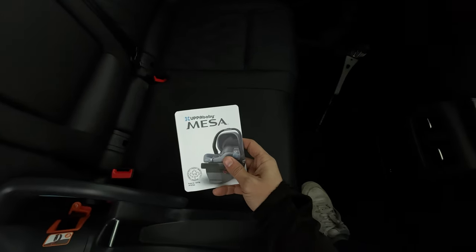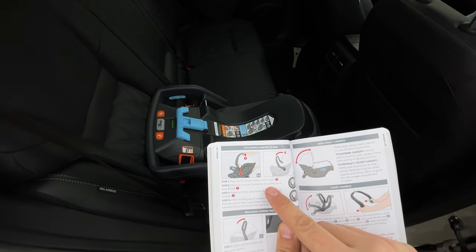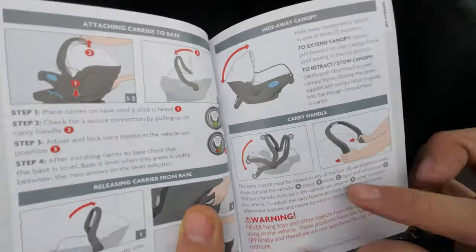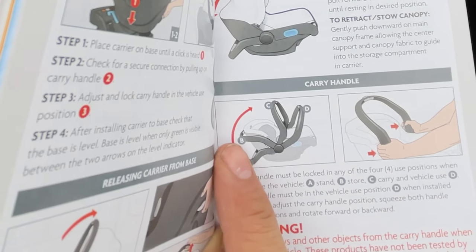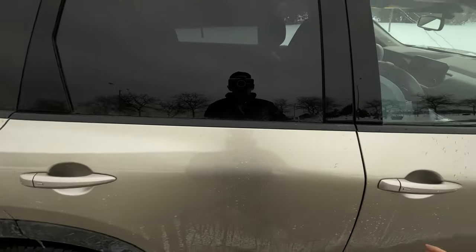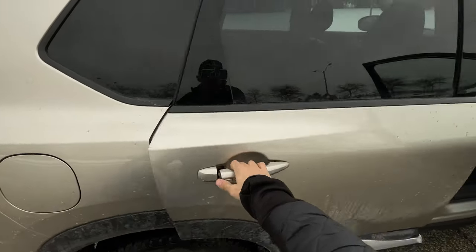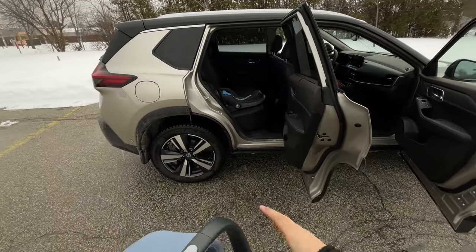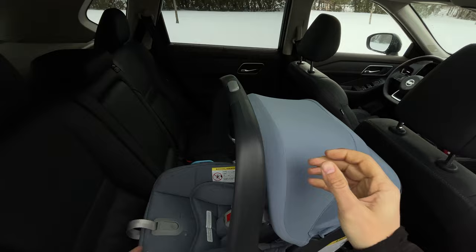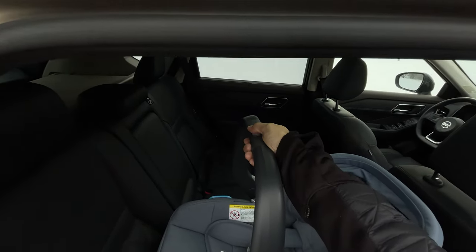Now we take the baby seat and click it in. Place the carrier on the base until a click is heard — one click. Check for secure connection by pulling up and down on the handle, and adjust the lock-and-carry handle to the vehicle use position. The handle has four positions: A to stand it up, B to store it, C to carry it, and D for vehicle use. This is where these gigantic Nissan Rogue back doors come in really handy — opening to a full 90 degrees. I've got the baby seat, click it in, confirm it's secured to the base, and put the handle in the vehicle position.